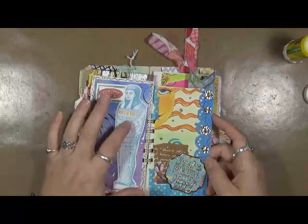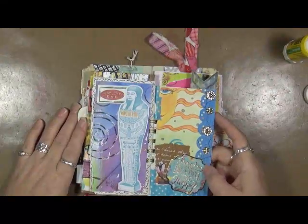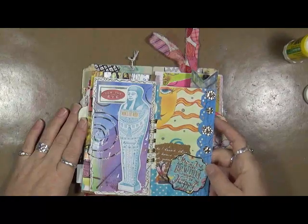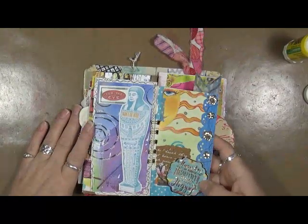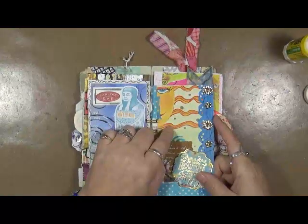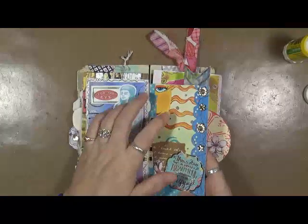It says bore the I and mums the word. It just went there. It says there are so many beautiful reasons to be happy. That's so true. This, I think, was a piece of art that I cut out of a magazine — somebody's art. I don't know the artist. I have no idea, but that's what that is.